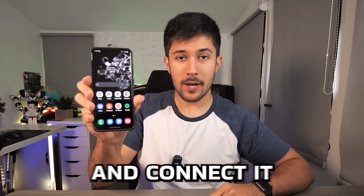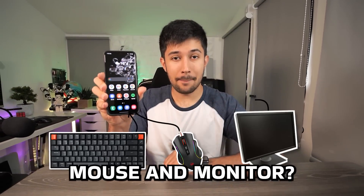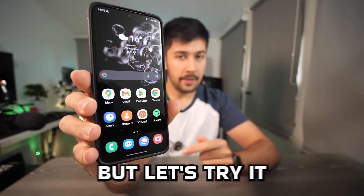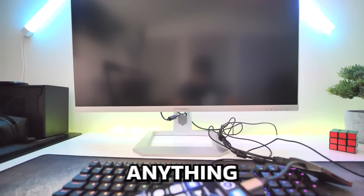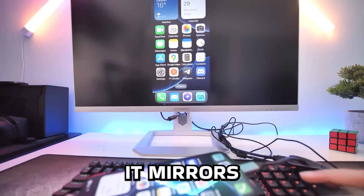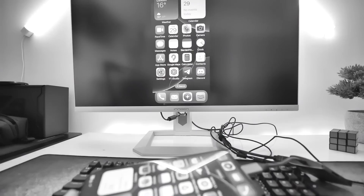What happens if you take a phone and connect it to a keyboard, mouse, and monitor? Well, normally nothing, but let's try it. Let's try this iPhone — doesn't look like it's doing anything. Oh look, it mirrors. But can we use the keyboard and mouse? It doesn't look like we can.